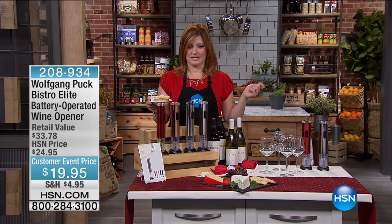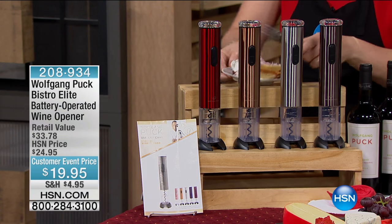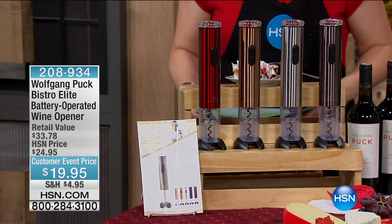My favorite part of the whole entire segment: the wine. Now look, my dessert — isn't the dessert the most beautiful thing you've ever seen back here? I'm going to leave it back there. Okay, let's talk about the wine.